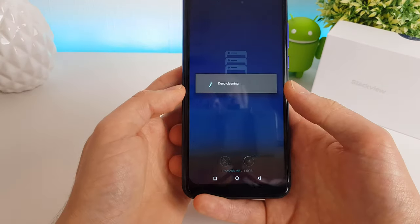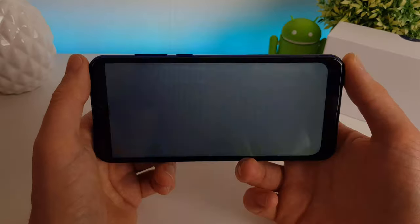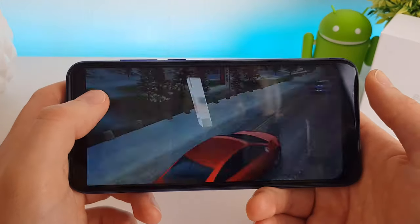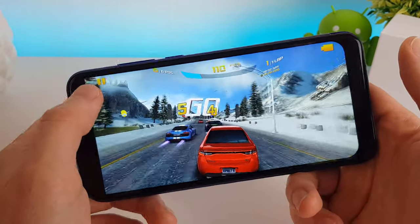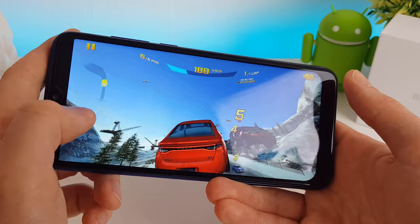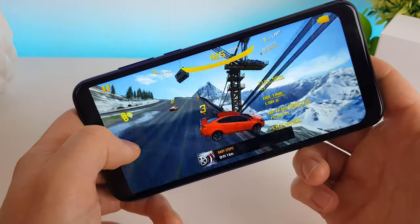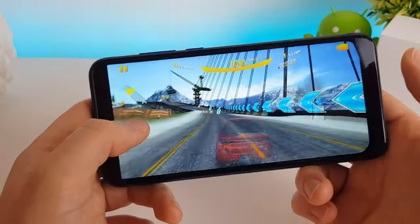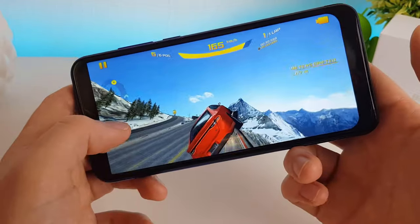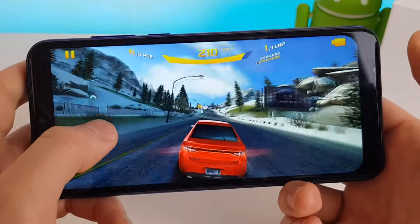I'm going to run the memory clean-up here and then we'll try Asphalt 8. Asphalt 9 isn't compatible currently with this phone, so this is the latest Asphalt we can try. We're using the tilt controls here, and that seems to run pretty well. You can tell it's not 60 frames per second, but it's definitely more than playable.